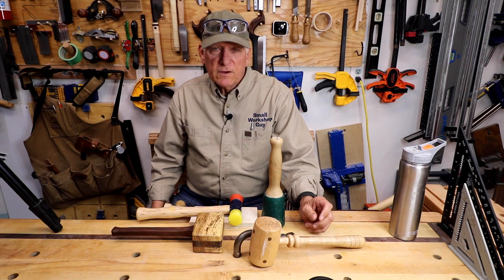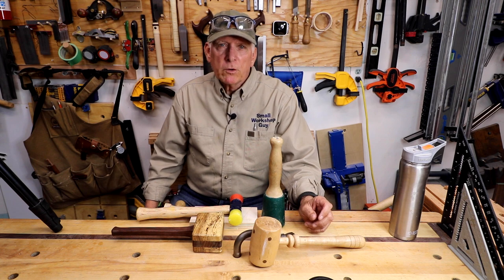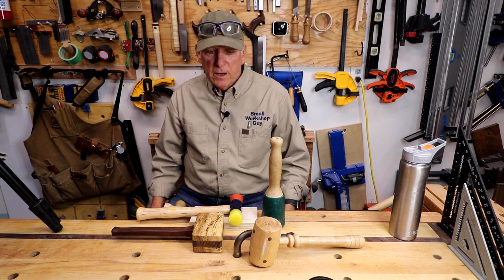What the heck is a great hammer for woodworking? Hola woodworkers, Paul Carlson here, Small Workshop Guy.